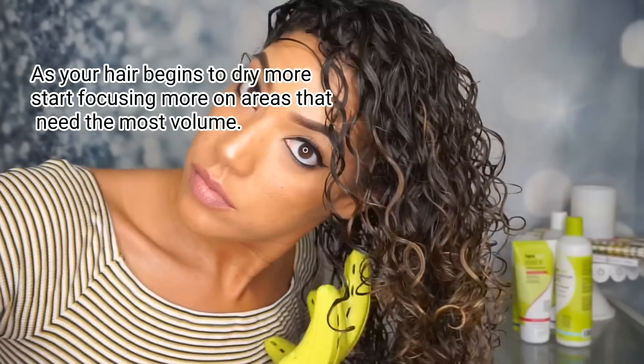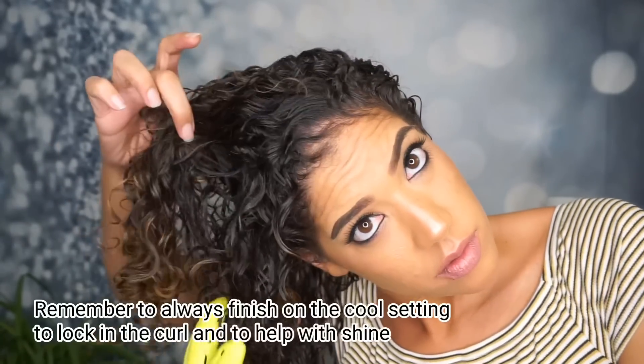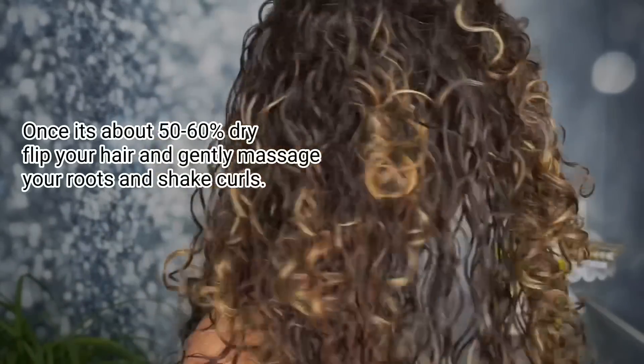As you start to notice more sections of hair getting drier, you can start to focus on the areas that take longer to dry or the areas where you know you have problems with volume. It's very important to remember that before moving to the next section, always finish with the cool shot button.